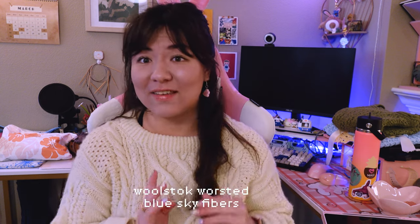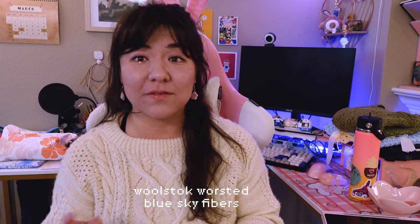This was knitted with Blue Sky Fibers Woolstock Worsted in the colorway Highland Fleece, which is their undyed colorway. It's a very beautiful, neutral, natural, warm cream color — it's sheep colored, you know. I had a great experience working with this yarn. It's a really, really soft yarn and a really nice one to work with.